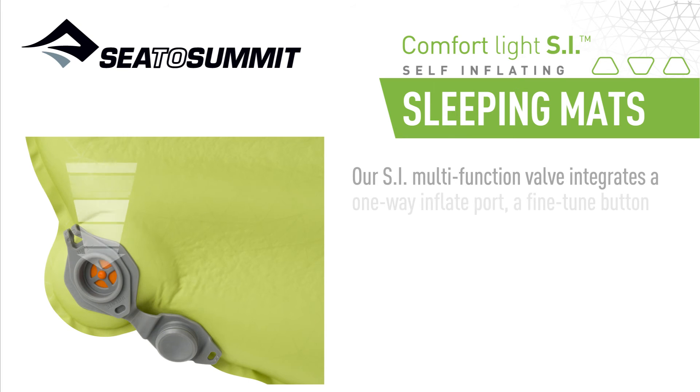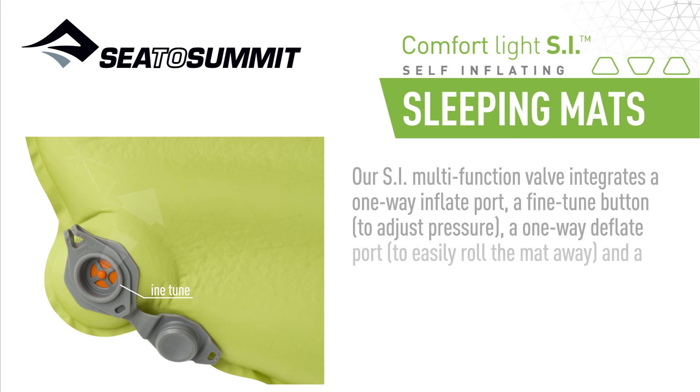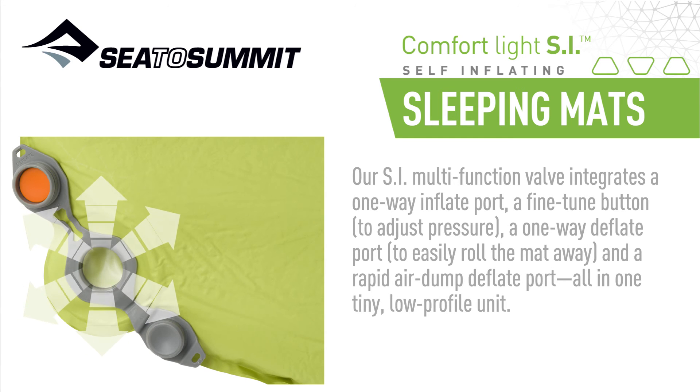Our SI multi-function valve integrates a one-way inflate port, a fine-tuned button to adjust pressure, a one-way deflate port to easily roll the mat away, and a rapid-air dump deflate port — all in one tiny low-profile unit.